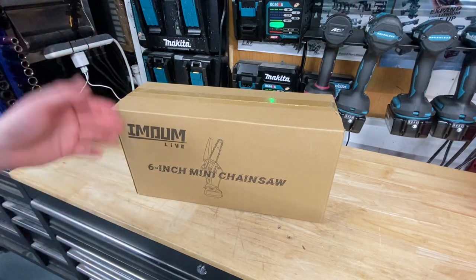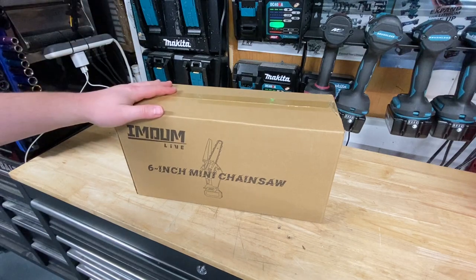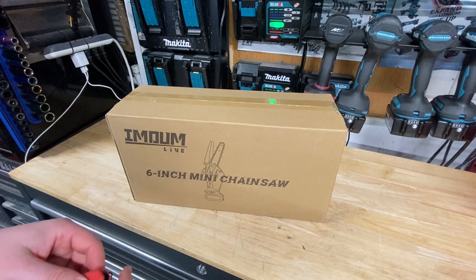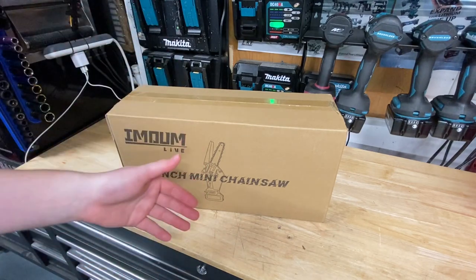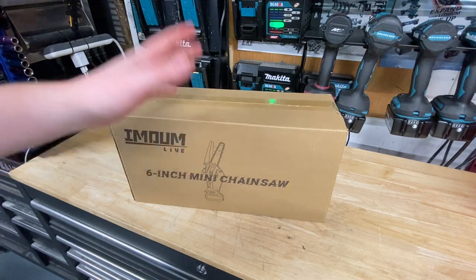Imodium — I think it's called Imodium Live, I think that's how you pronounce the brand name — reached out to me from Amazon. They're an Amazon tool brand and they've got a new six-inch mini chainsaw out right now. Everyone's kind of doing these pruning saws right now. Craftsman's got one, Milwaukee just came out with one, DeWalt's got one, and I'm sure Makita will be close behind with their own as well.